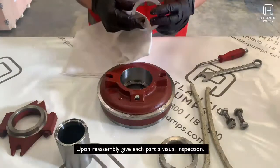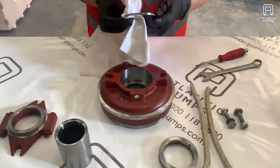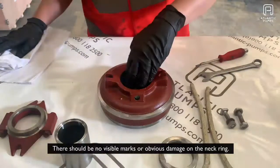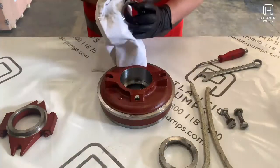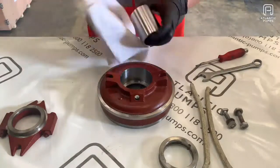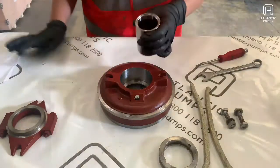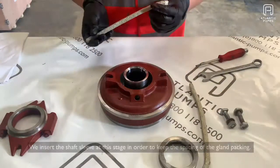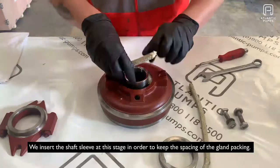Upon reassembly, give each part a visual inspection. There should be no visible marks or obvious damage on the neck ring, and it should be clean and lightly oiled. The same goes for the shaft sleeve. We insert the shaft sleeve at this stage in order to keep the spacing of the gland packing.